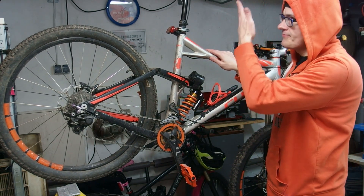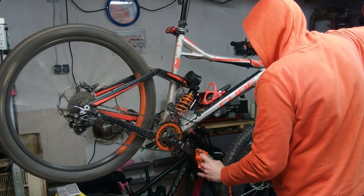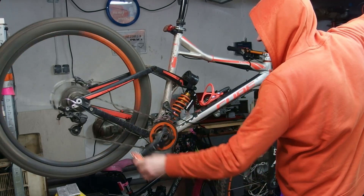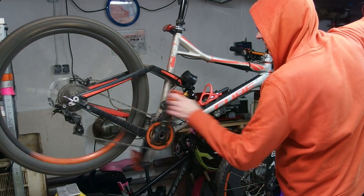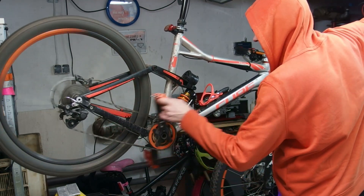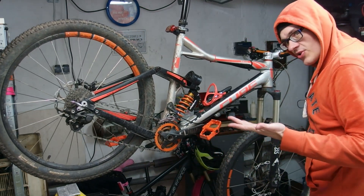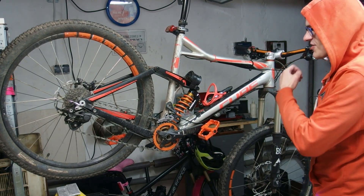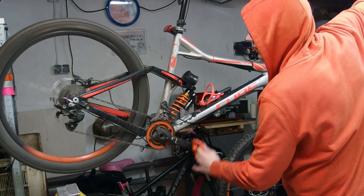How does this perform at least on the stand? Let's run it through all the gears. As you can see, this works actually pretty well. Now in order to establish that this is actually an 11 speed shifter, take a look — I'm going through all the gears.